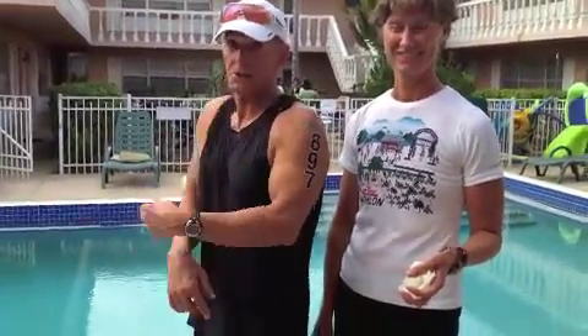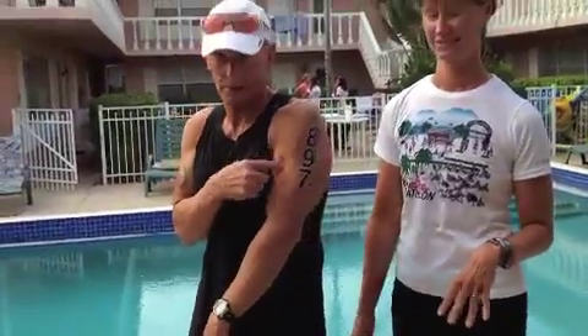Nice job! Basically, that took about one minute to put a number on there. You're going to do the same thing to the opposite arm — you'll have two sets of numbers. Left arm, right arm. Everybody can see that?